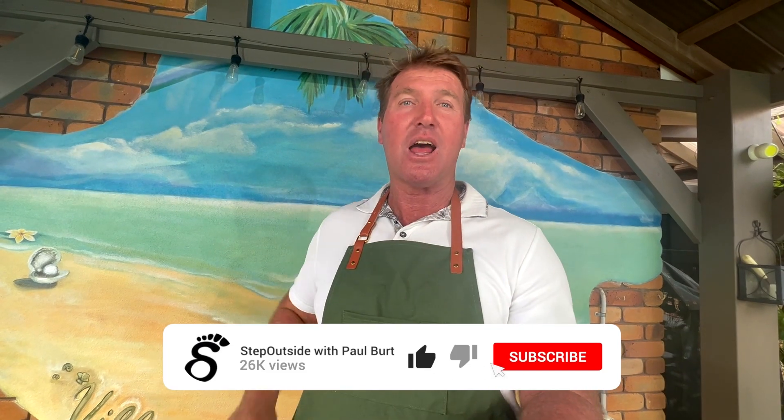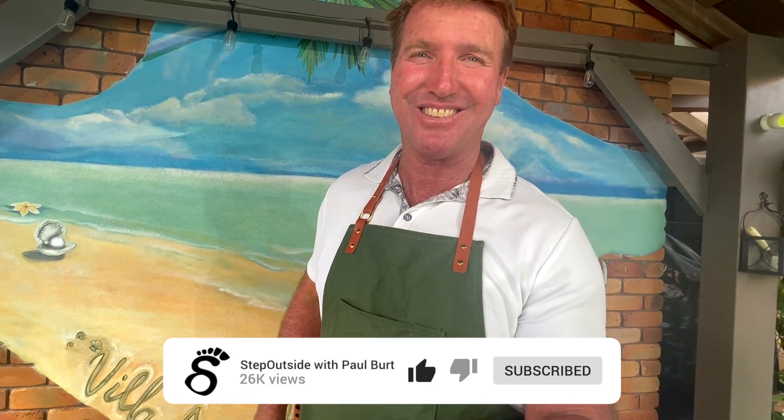Hey team, welcome to the Step Outside YouTube cooking channel. If you want to see more cooking just like this, like and subscribe. Aloha everybody, welcome to Cocoa Head Cafe.